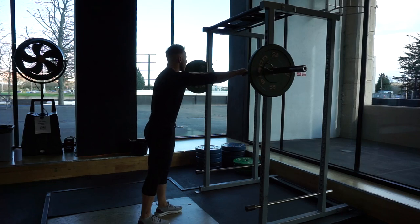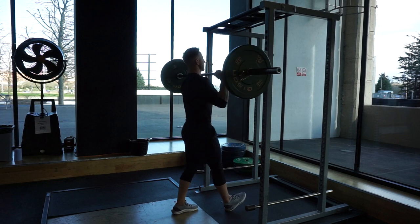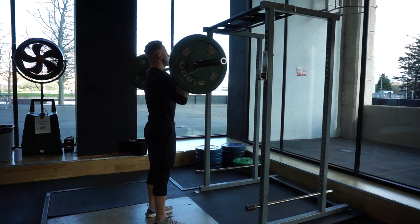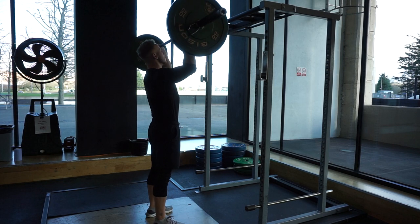The overhead barbell press can be found in a cage or rack like this, or you could do it standing with a fixed barbell or even dumbbells. Unrack the bar by walking into it and getting underneath it, then take a few steps back and set your feet at shoulder width apart.